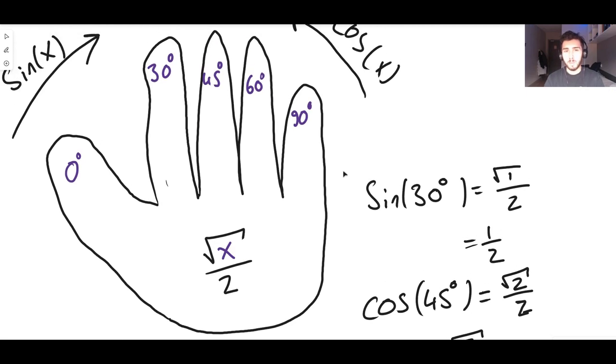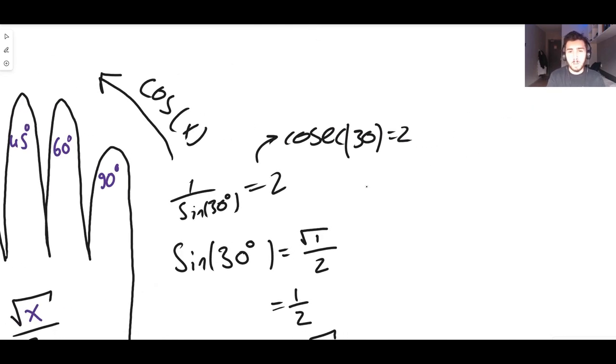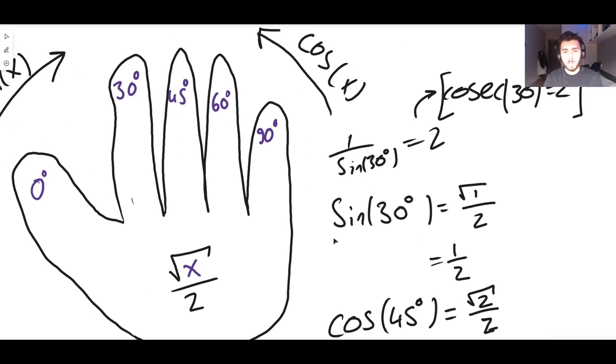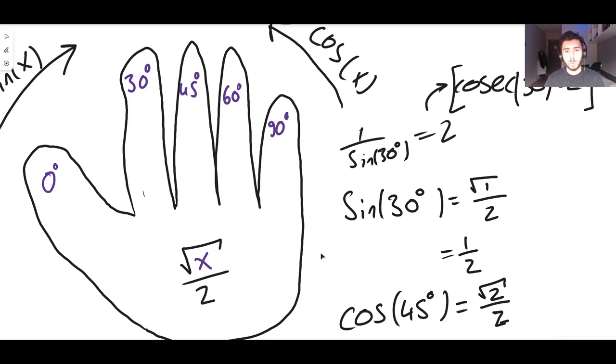We're still not done. If you're familiar with the reciprocal trig functions, you can also find cosec, sec, and cot for any of these angles by just taking one over the corresponding value. For example, cosec of 30 is 1 over sine of 30, which is 1 divided by a half, which equals 2. You can also work in radians — 30 degrees is π/6, so cosec of π/6 is 2.